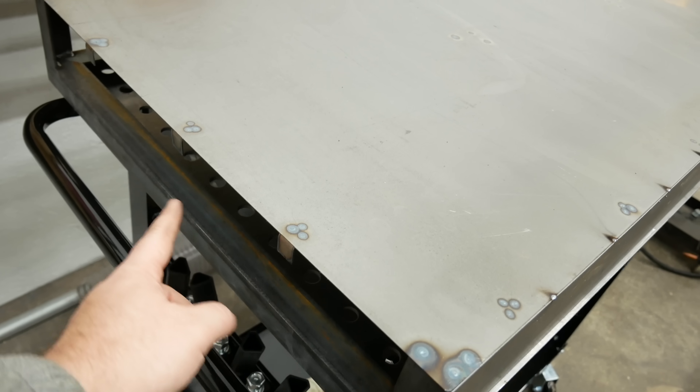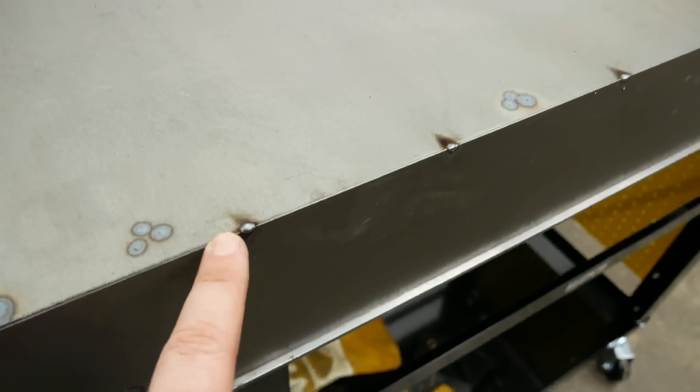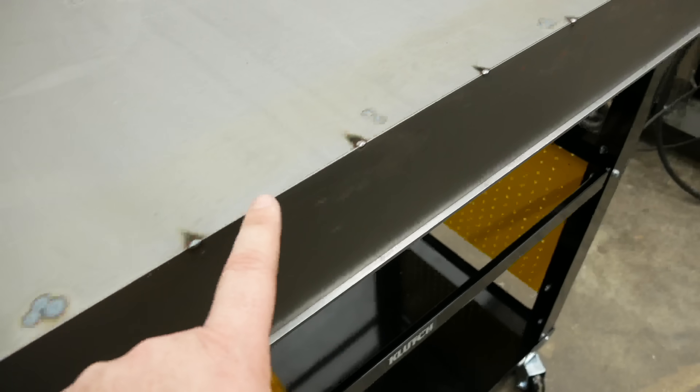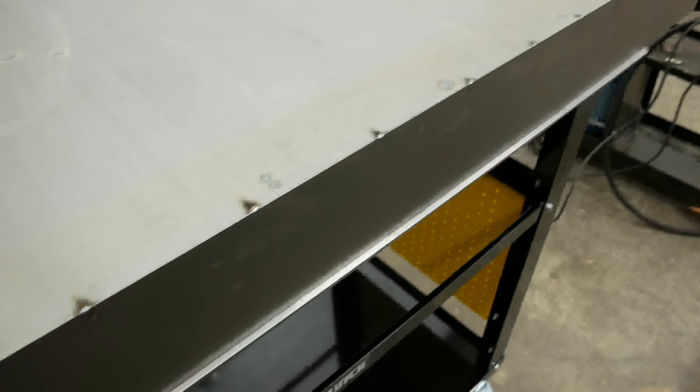I spent all the time working on these little tabs to weld the corners together, because I didn't think I would be able to weld the corners of these two thin pieces of sheet metal without burning through them, but I did just fine, so I may have wasted time with all those tabs. And it's raining very hard right now.